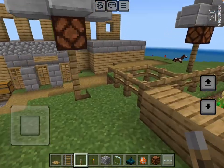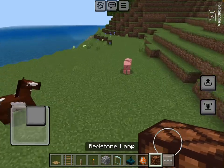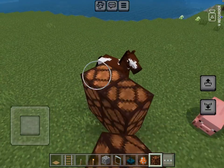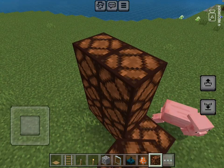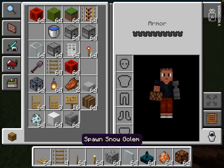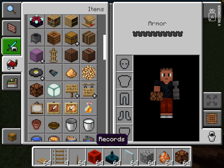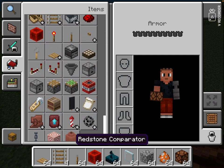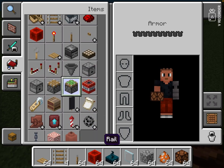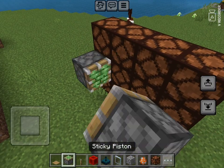Let me show you the basics. You would need sticky pistons, redstone lamps, and skulk sensors. You also need a redstone block, which is optional, and a sticky piston.